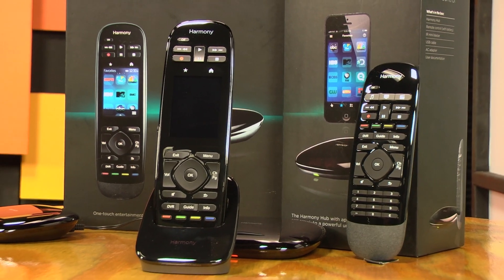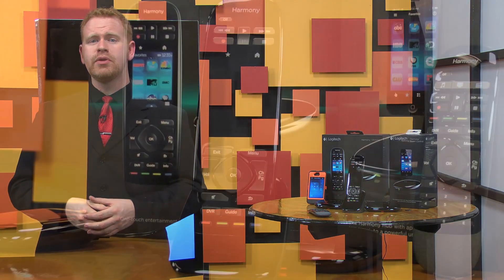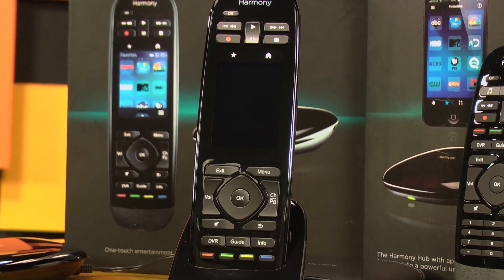Harmony's IR-based systems are finicky, but with the Harmony Ultimate and Smart Control, Logitech really nailed it. I didn't have any issues with IR emitter levels, delays all seemed to work properly, and everything snapped into place fairly easily. It's a very simple system to set up, and it's even easier to program.